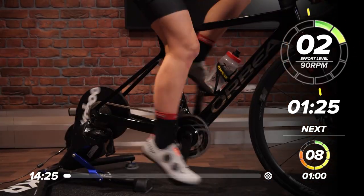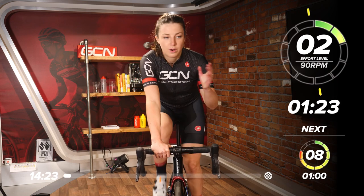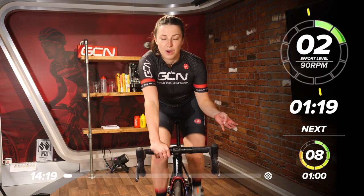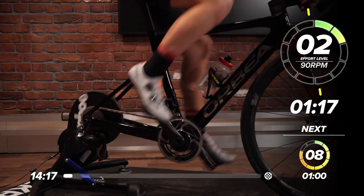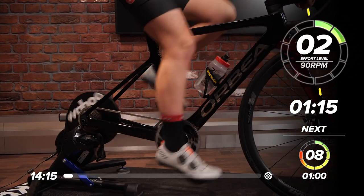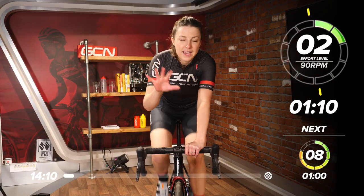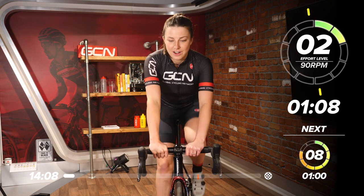This session is all done on perceived exertion from one to 10. One being really nice and easy, like a walk in the park, and 10 on the other hand being the complete opposite, as hard as you can go. We're not going to reach quite 10 today, but we are going to get into the eights and nines, so pretty hard.